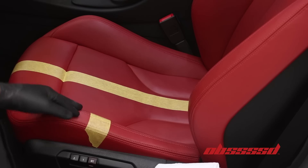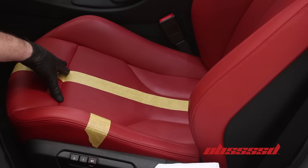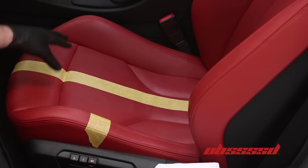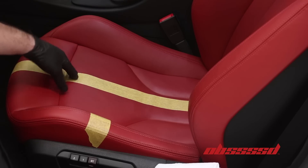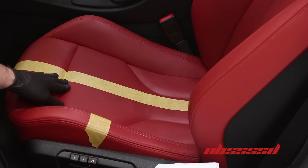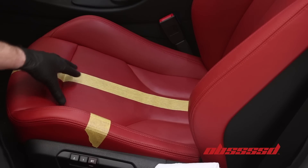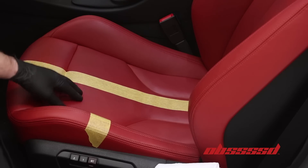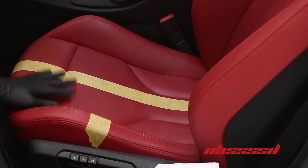A couple of tips and notes. First, we've put a tape line on the seat — this is just for the video and demonstration purposes. It's going to allow us to show the transition between the before and after side by side.